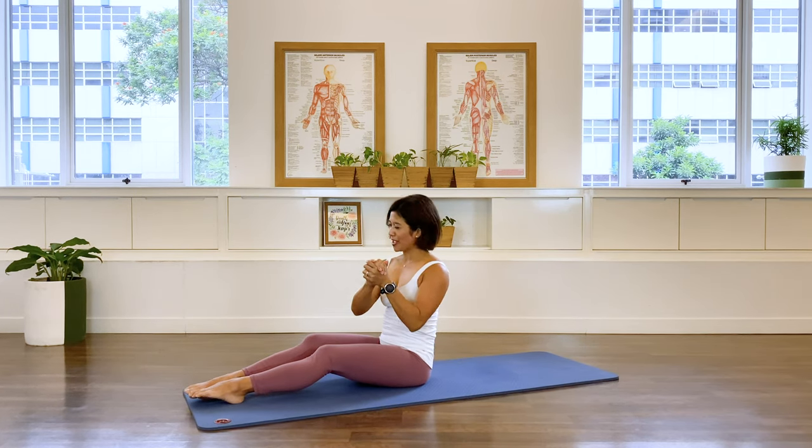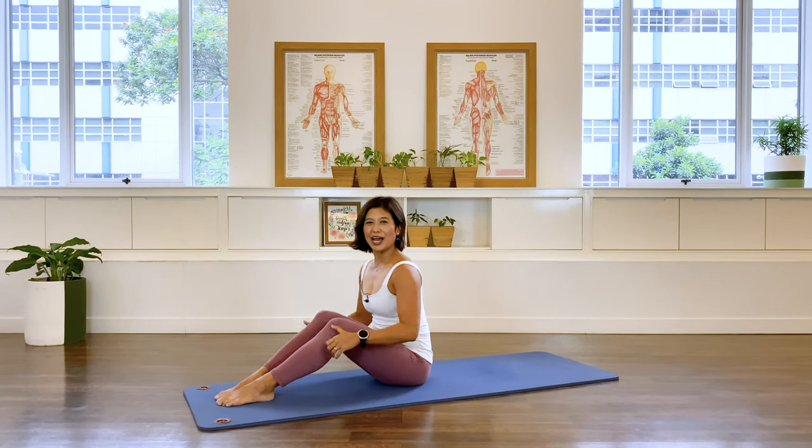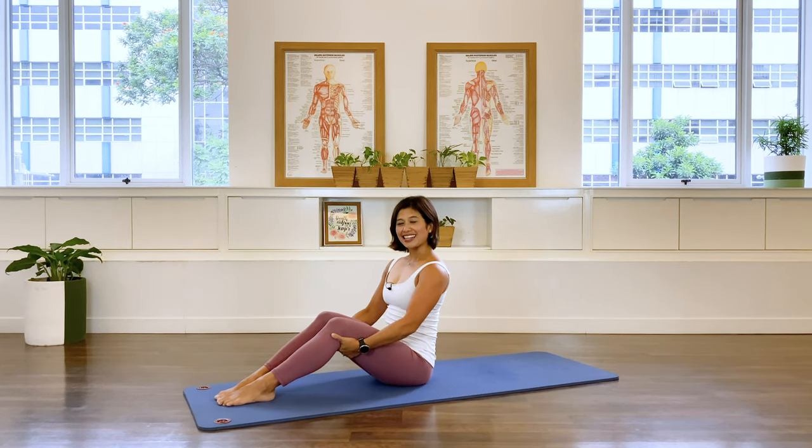Well done! That's all we have for a good short abs workout. I hope you can join me in my other classes on this channel. See you later, thank you!